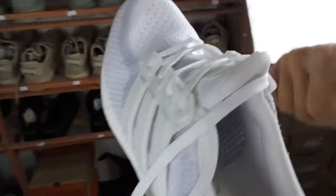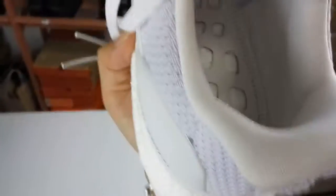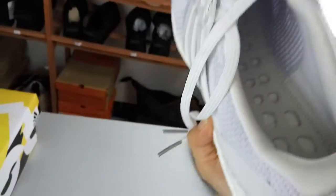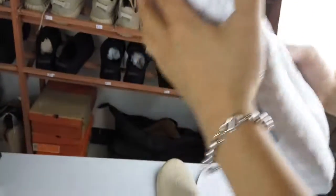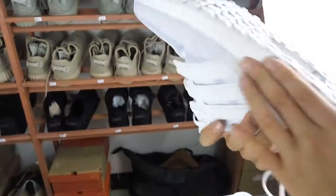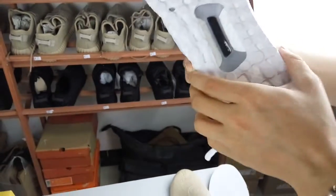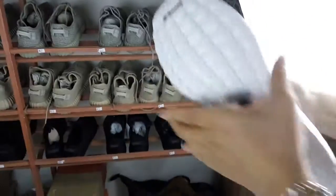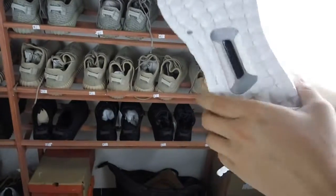Then you can see the Ultra Boost, and we can see this is also for the suits. Then we can see the bottom. We can see the Ultra Boost — it also uses the booster material. And then it touches really smooth. Good quality.